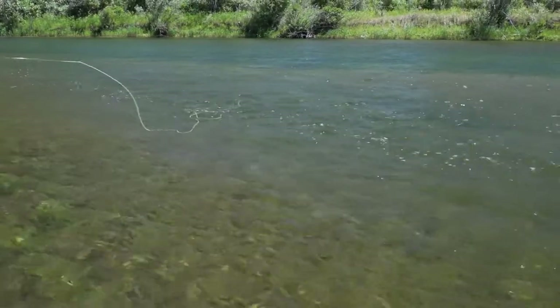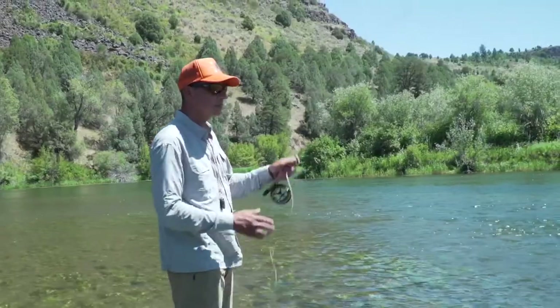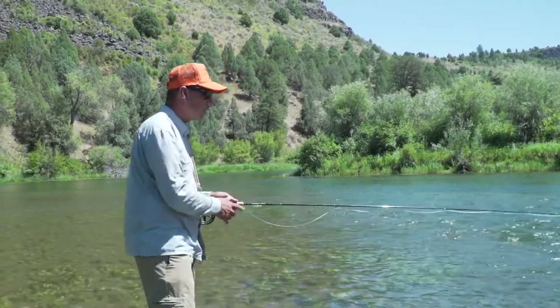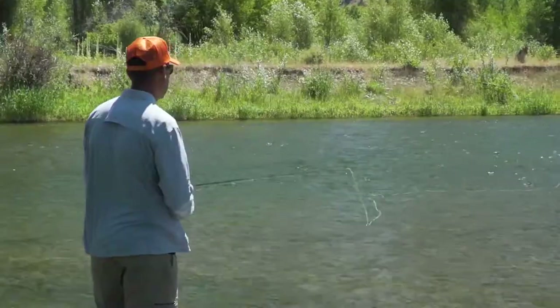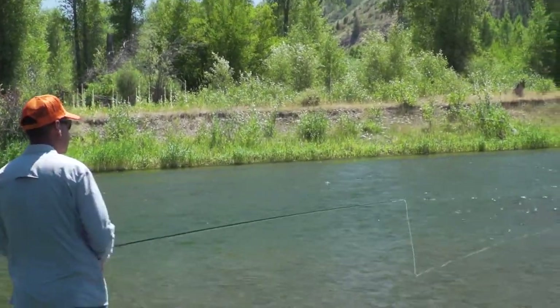I'm just going to feed out a little line to keep that natural drift going for another 10 or 15 feet, whatever it is that I'm fishing. What I'm looking for is obviously hoping that a fish will come up and eat the dry fly, but if it doesn't, the dry fly is acting as an indicator. If it darts or does anything out of the ordinary and I'm not getting a dead drift, I want to set the hook and check to see if something is eating the nymph.